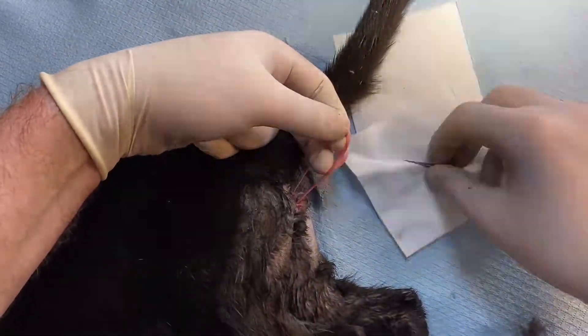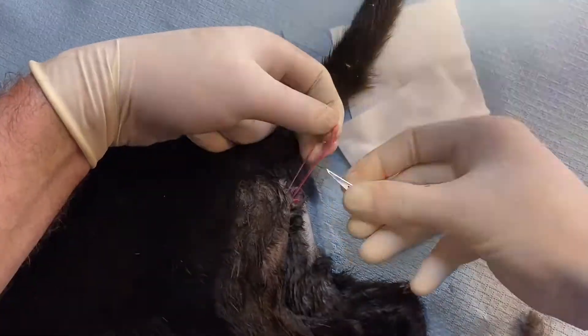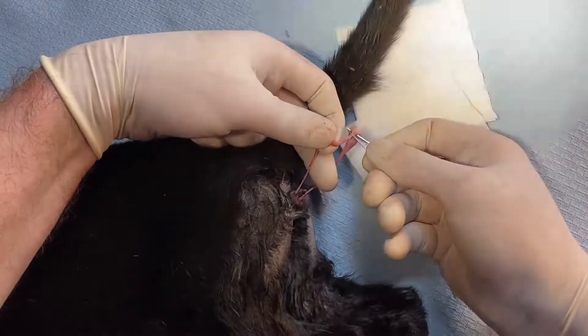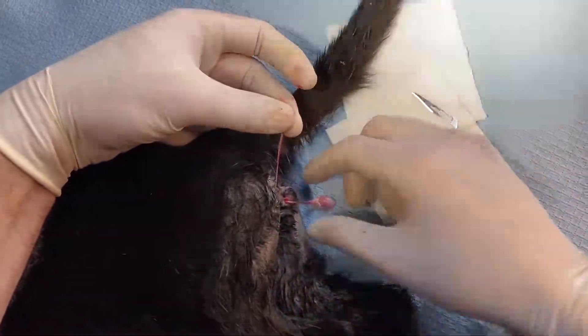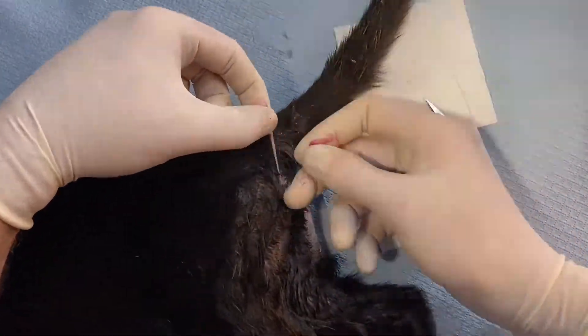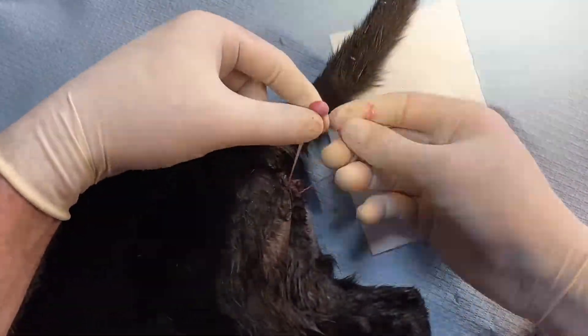I tend to keep the epididymis on the cord to give me extra length. You can either break it or you can actually nick it with a blade. Then we just put our ties in and make sure they go in nicely.